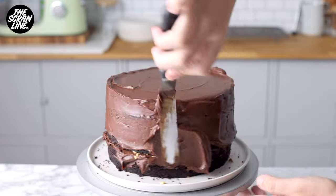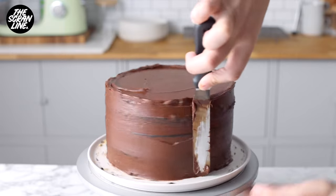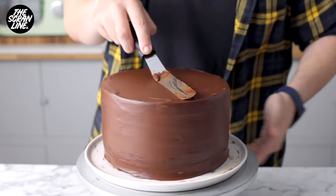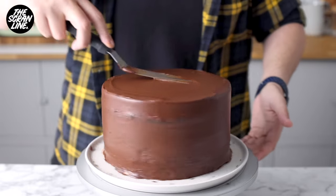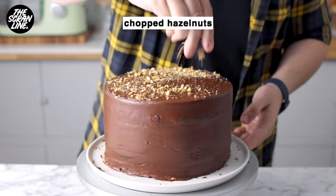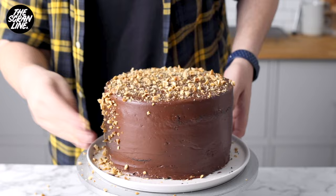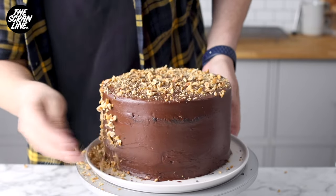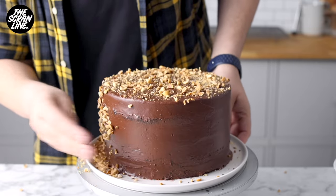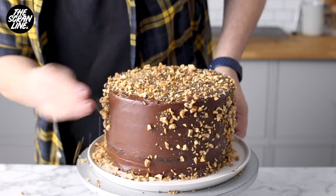Cover this cake with chocolate ganache on top and on the sides. It doesn't need to look perfect, but get it as smooth as you can. Then we're going to be adding some chopped hazelnuts on the top and sides of the cake. This cake is not meant to look smooth — it's meant to look bumpy like a Ferrero Rocher, so it's going to look a little rustic. Getting the sides and top nice and smooth before you add the hazelnuts will make it look a little bit neater. Get those hazelnuts on there and gently squish them with your hands around the sides and the top.